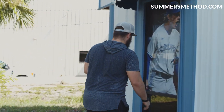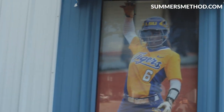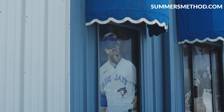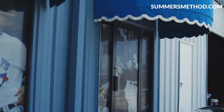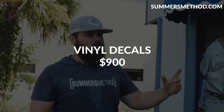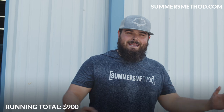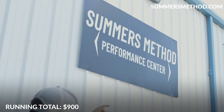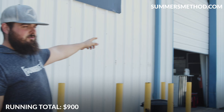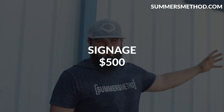First expense you wouldn't think of — these vinyl decals of my guys: Barucky, AJ Andrews, Danny Long Ball, and then the man, Mancada. We're looking at $250 a piece for the small ones, and then the Mancada double-window one was $400. Signage — 'Summers Method Performance Center' up there and our logo on the wall — those were $500 for those two.